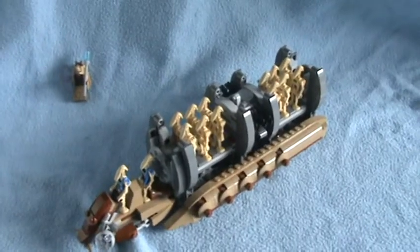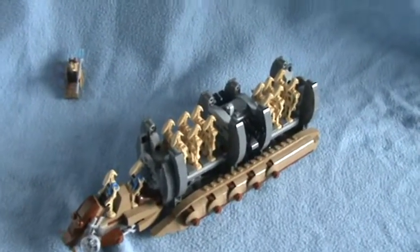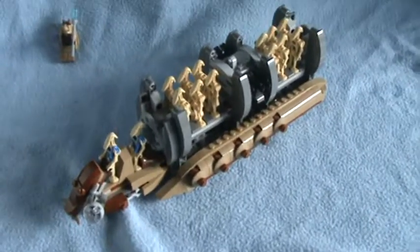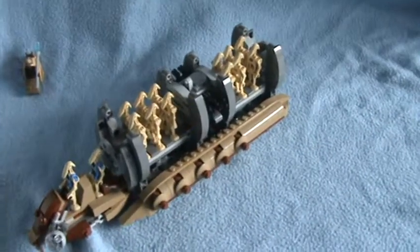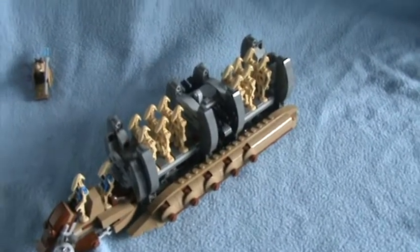Hello, welcome back to another HW Toy Adventure video. Today I'm doing the Lego Star Wars Droid Carrier.